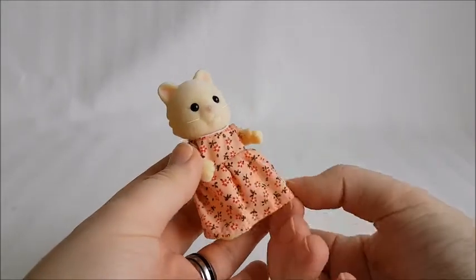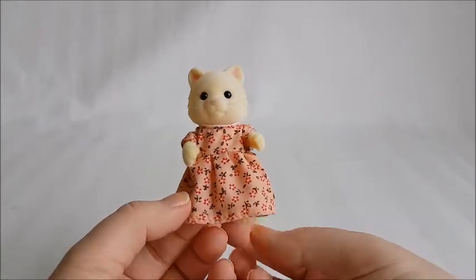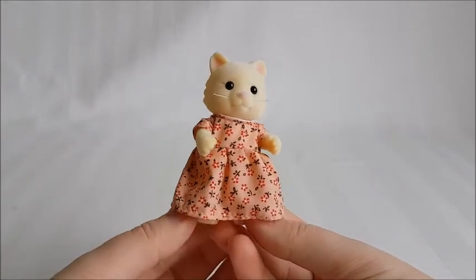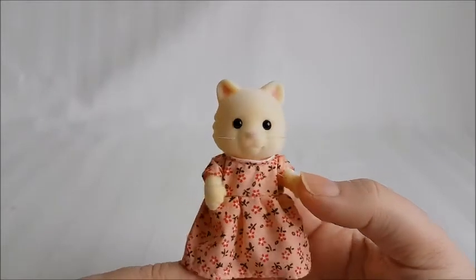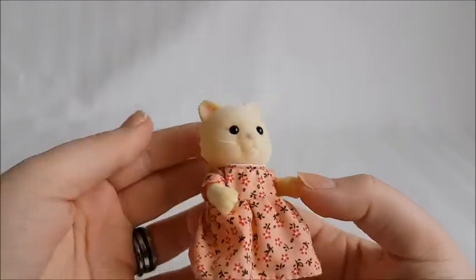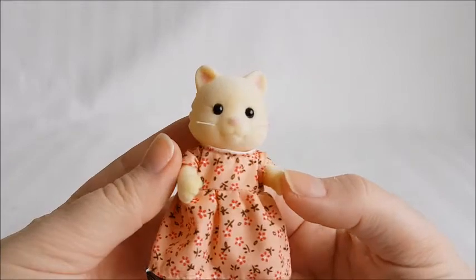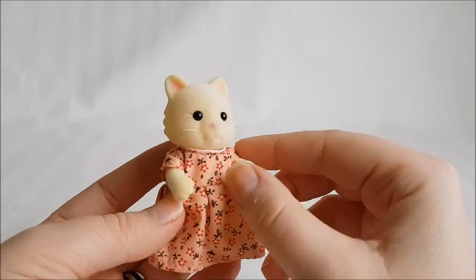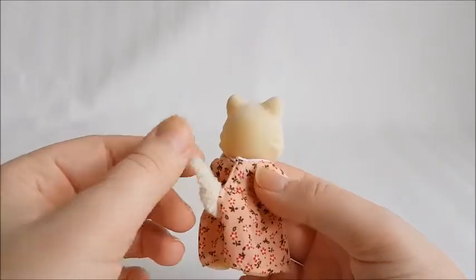So let's take a look at the figures first. This is the mother. She comes with this classical dress pattern we've been seeing for a few years now, with a bit different coloring — more of an orange or peachy color scheme rather than the standard pink. I really like the mold of this figure; she looks super cute. She has this interesting face mold and a super nice creamy color, and a little cute tail right here.